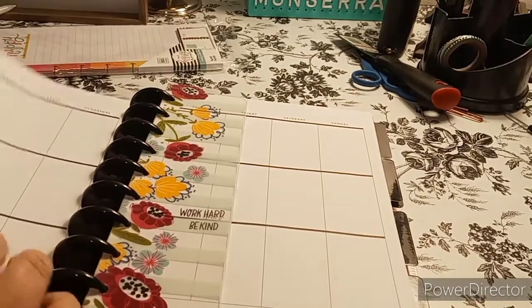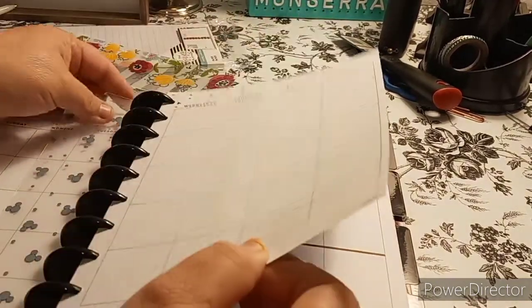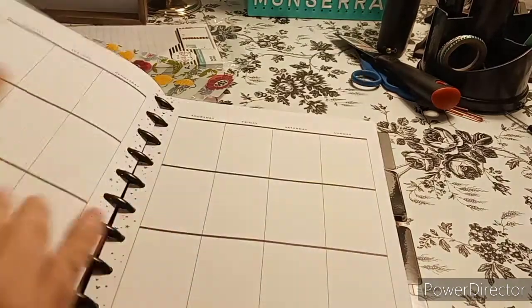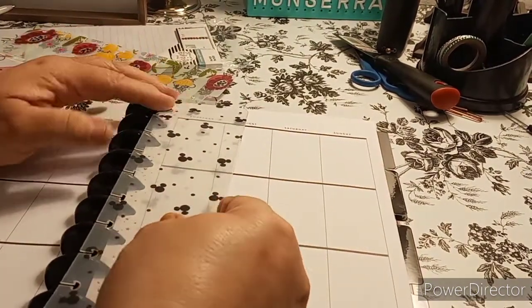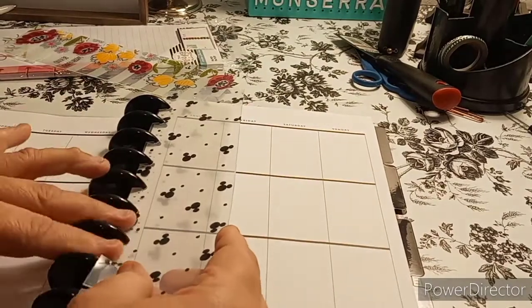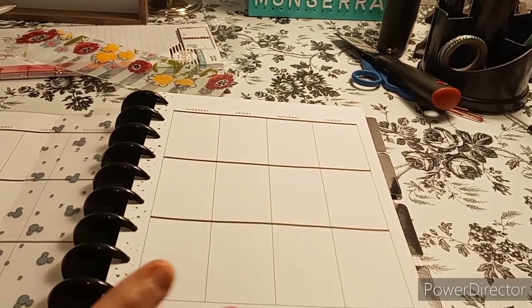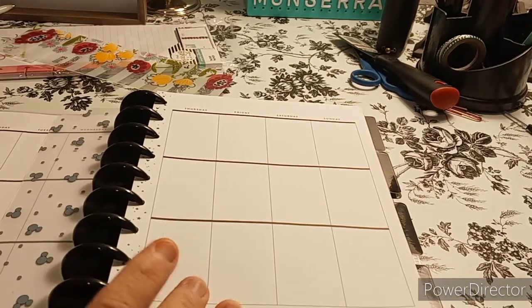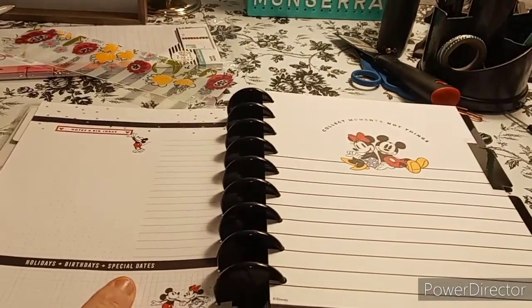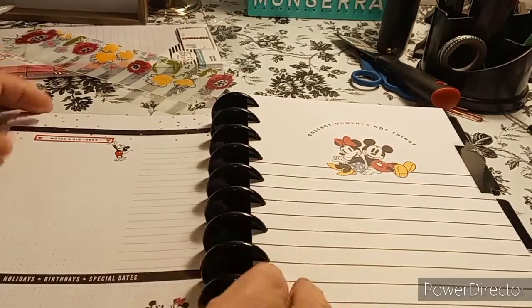I don't know why I have this here — I should probably put this with my half sheets and then put this for the week. It makes more sense. So this is my weekly. Now if I need daily planning, I have inserts for that as well. So it's a neutral planner as far as the black and white is concerned — no color in here. The only color you're going to see is on your back sheet. It says 'Notes and Big Ideas,' holidays, birthdays and special events on the bottom, with a little to-do section.